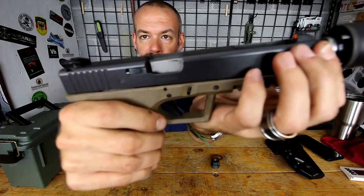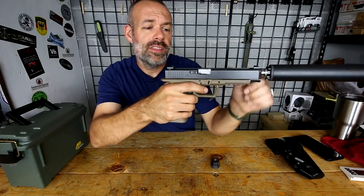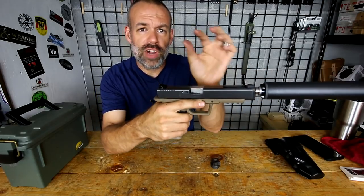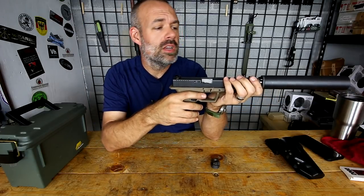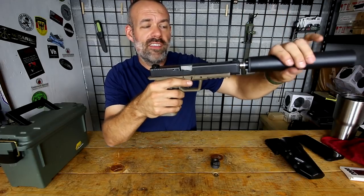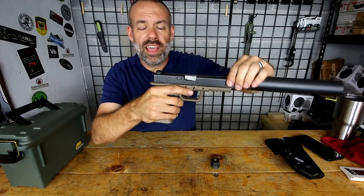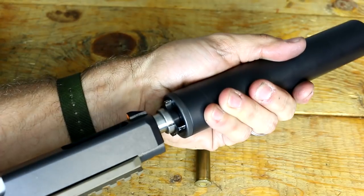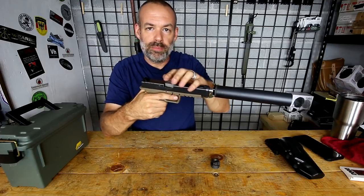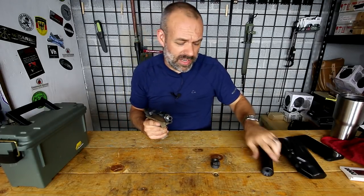You can see the barrel tilts down when the slide cycles. You pull the trigger, that ignites the powder charge, sends the bullet downrange, and the energy transferred to the slide through the case moves the whole slide back. But for a fraction of an inch — a few millimeters — it pushes the barrel back along with the slide. If you have this huge weight on the front, which would be the suppressor, the slide doesn't have the momentum to cycle fully through ejection and reloading. The Nielsen device allows the suppressor to move back and forth freely on the piston while the barrel does its thing.